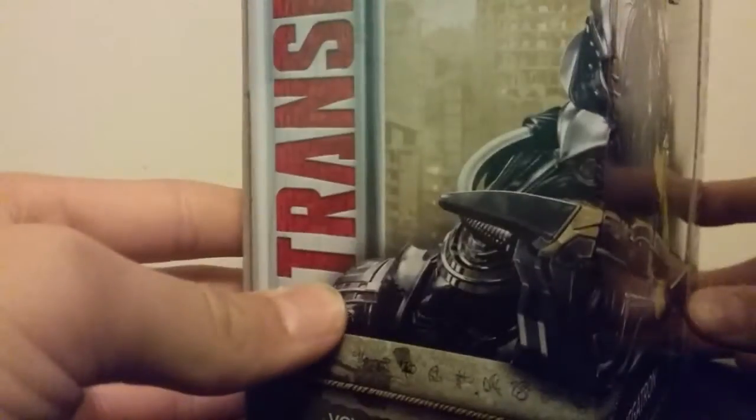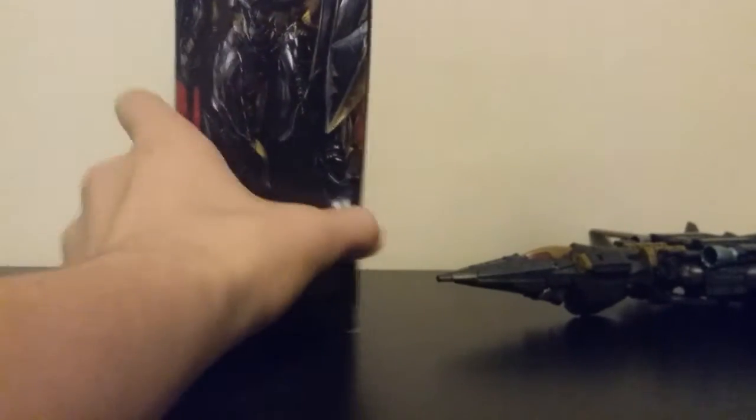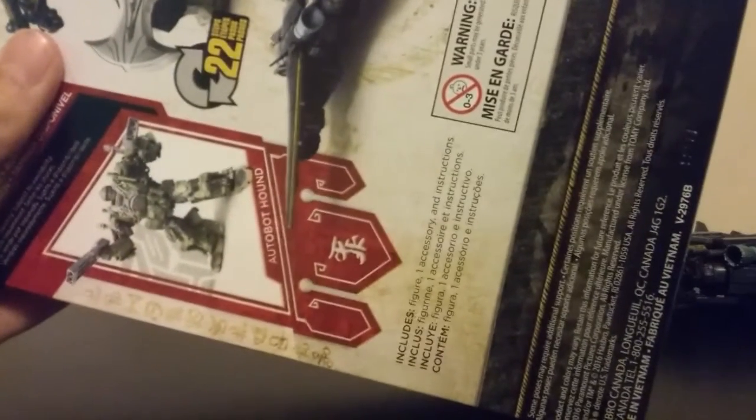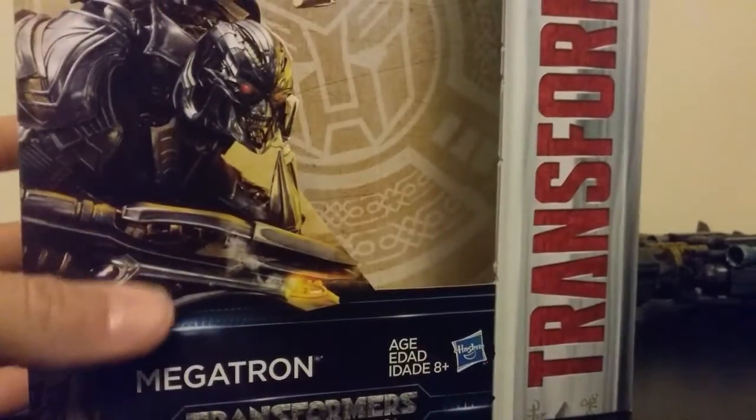You got Voyager Class on the side — it's a wraparound image — and moving Megatron just a little bit, you got an awesome image of Megatron, and it says he's a merciless tyrant. Come around to the back, you've got more artwork and it also says that Autobot Hound is available, and it tells you what you get with the figure. I like the artwork inside.